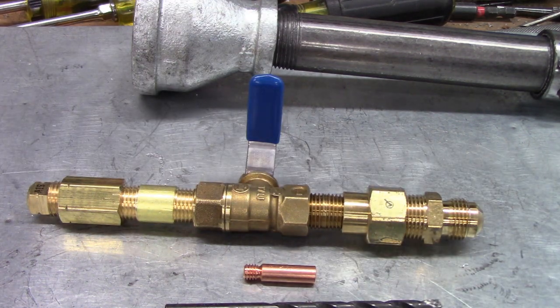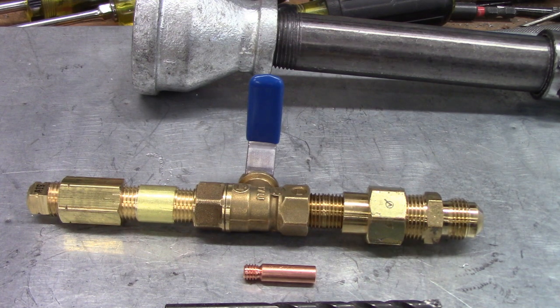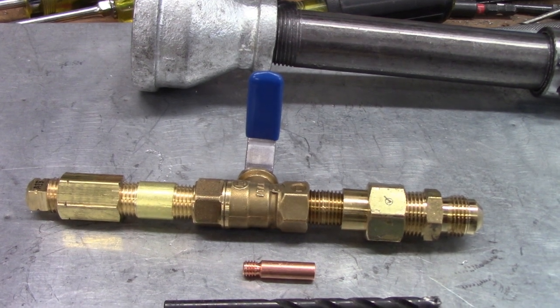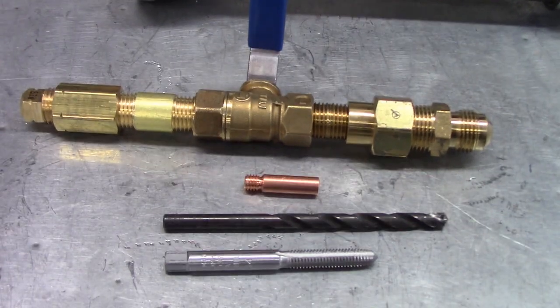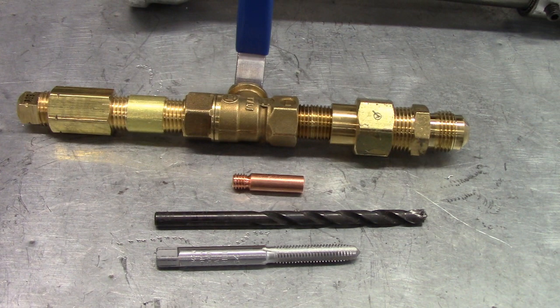Then we'll take and tap it to get the right size. It's for a six-millimeter hole, so that's what we'll thread with. So there's the whole shot right there - that's what we're going to do today. I'll put a link in the description with all these fittings and what's needed for you down there to build this burner.